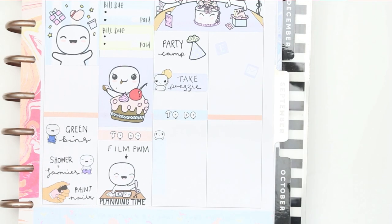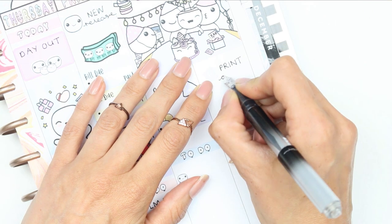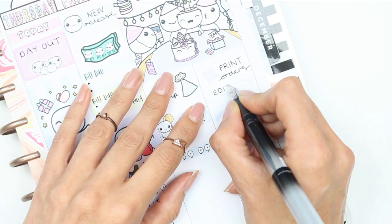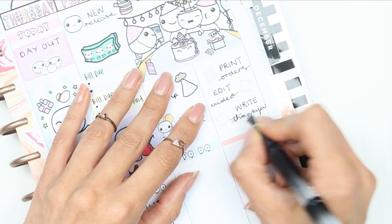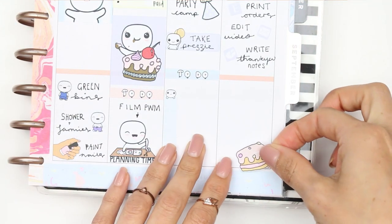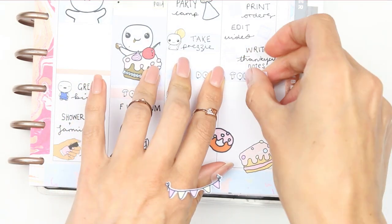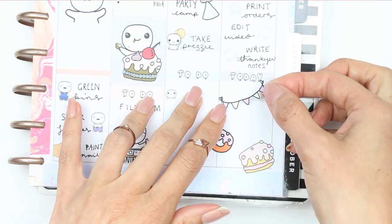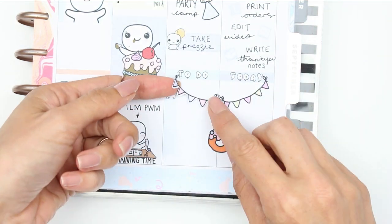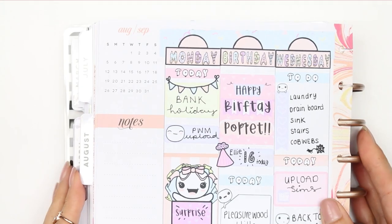I'm not sure what time we're going to be coming home from camping on the Sunday, but I want to get a few things done - print some orders ready to post next week, edit the plan with me video, and write some thank you notes for people who gave my daughter presents and money on her birthday. I just filled up the bottom with another today header, the bunting that comes with the kit, and the two pieces of larger deco that comes with the kit.